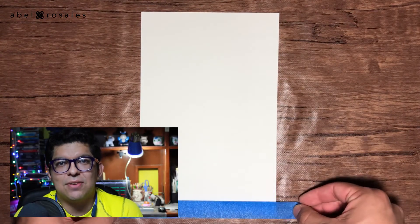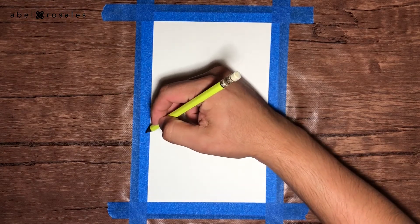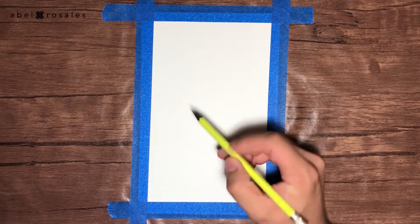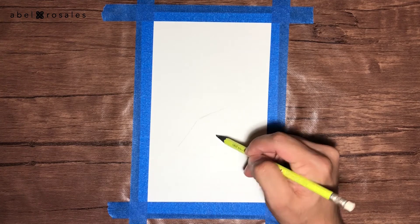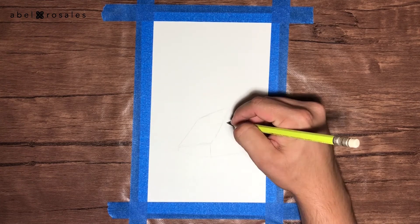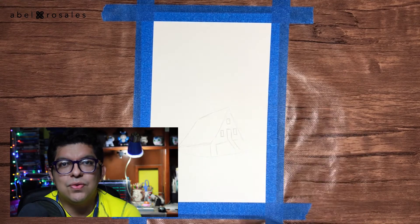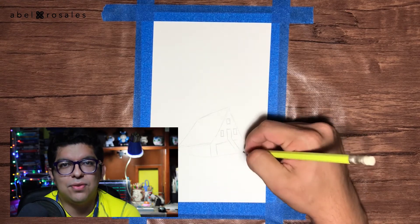I will set the paper to the surface using scotch tape. Now I will take a pencil to sketch a horizon and a cabin right in the middle of the paper sheet. This is a pretty simple sketch — I will just draw the roof, the windows, and the door in the front.